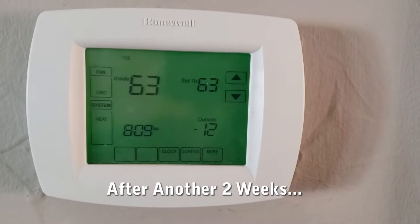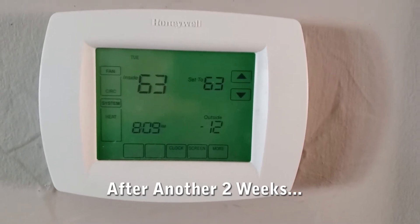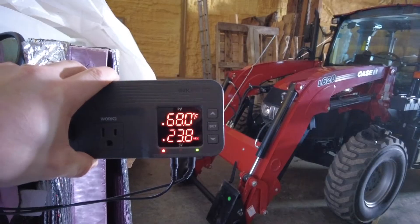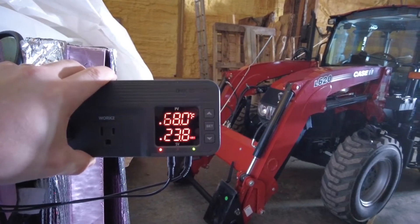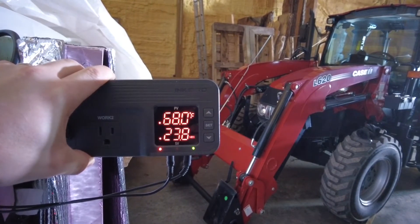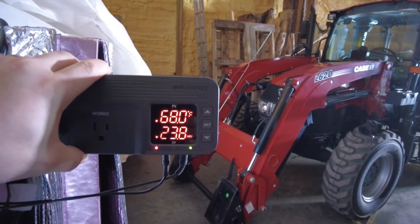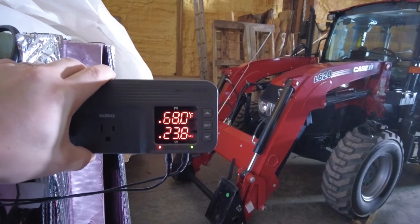The kiln looks like it stays about 40 degrees above whatever the ambient temperature is around the kiln, so that's pretty good without the heater. It's negative 12 out right now. After about three and a half weeks, we're at 68 degrees and 23.8 percent relative humidity on the inside — again, this is just with the fan running.